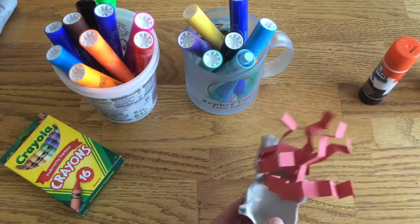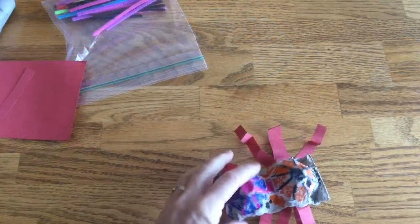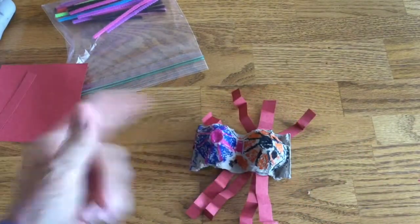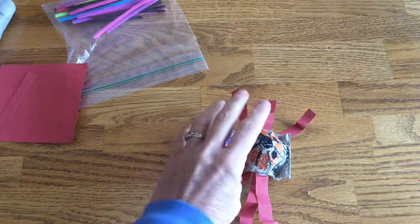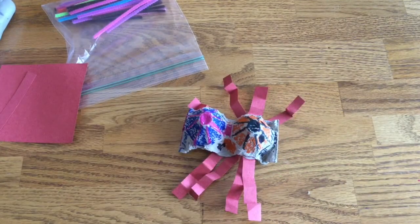I'm going to let it dry like this, and then when it's dry, turn it over, and there you have your spider. Then we'll be making a web out of pipe cleaners, and he can go on your web and be a nice decoration for Halloween.